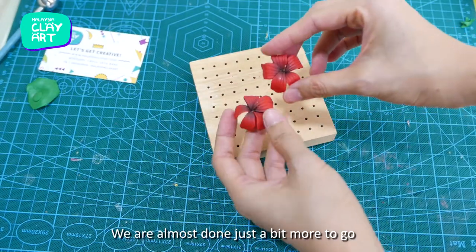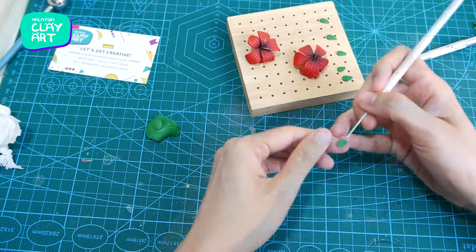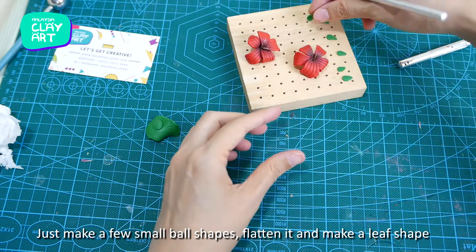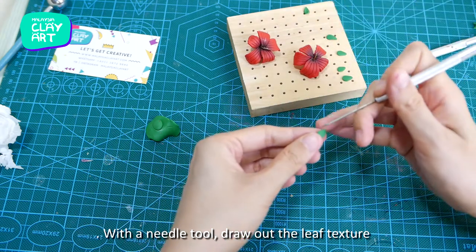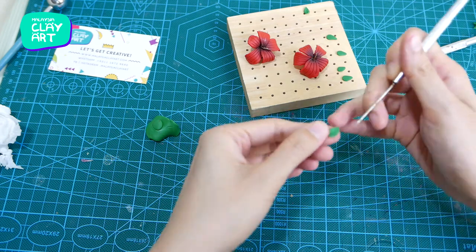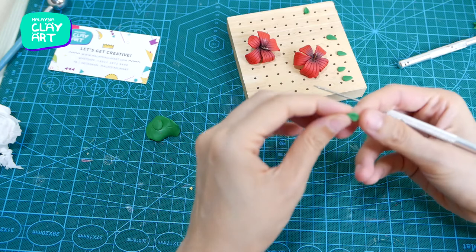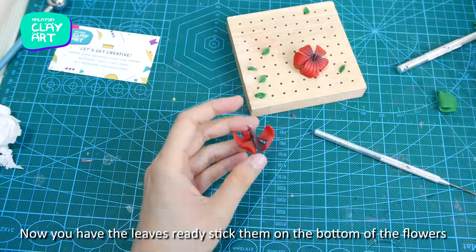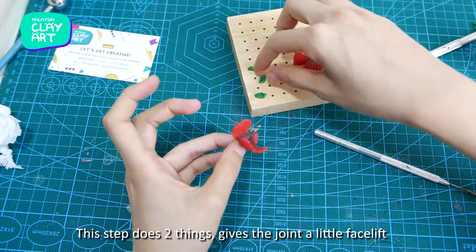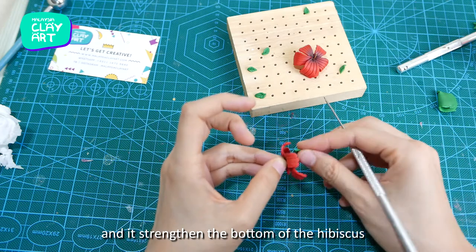Now let's add some green leaves to the bottom. Make a few small ball shapes, flatten them, and shape into a leaf. With a needle tool, draw out the leaf texture. Once the leaves are ready, stick them onto the bottom of the flowers. This does two things: it gives the join a little facelift and it strengthens the bottom of the hibiscus.